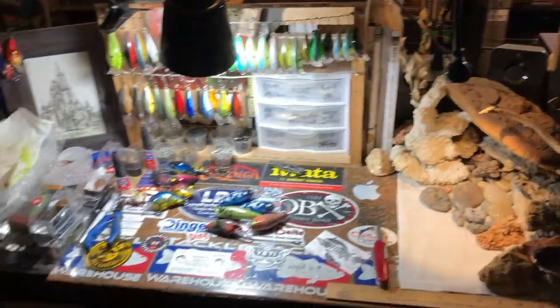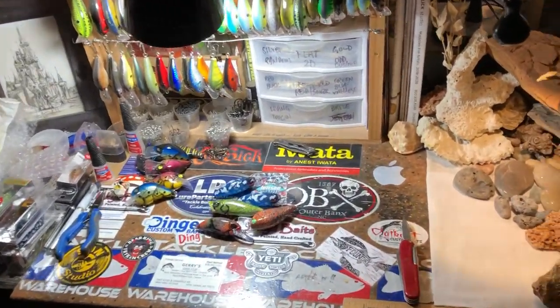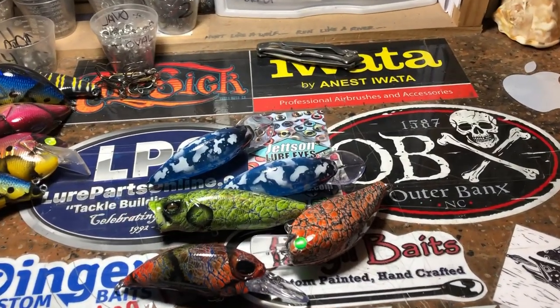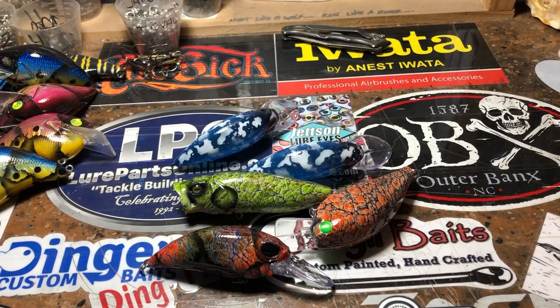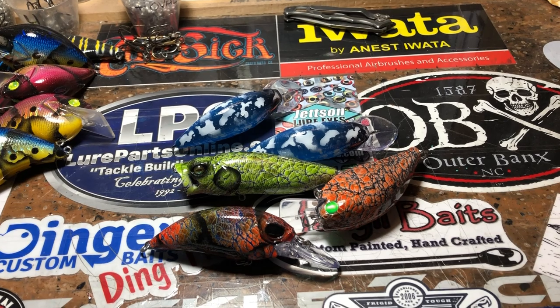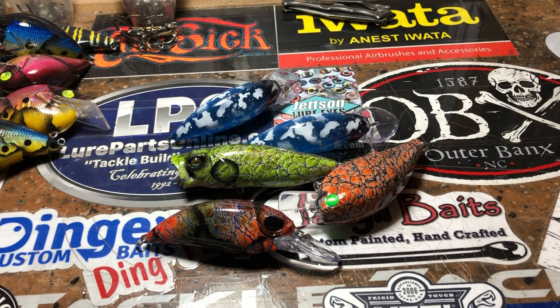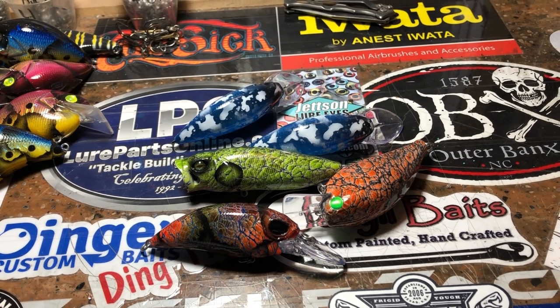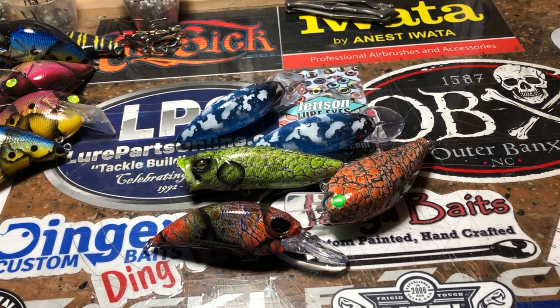Hey guys, Jen Crevasse at Jekyll Baits. This is not the spray session video you guys are going to get, but I am going to try and combine a couple of different things here. I want to show you some of the pieces that have been going out of here recently, and also I want to answer one frequently asked question because I'm getting ready to clear coat.